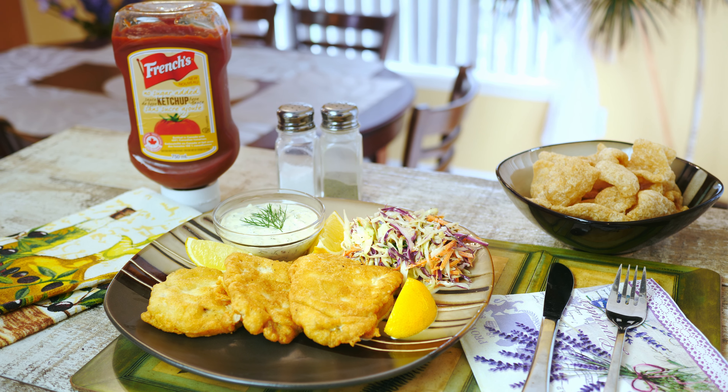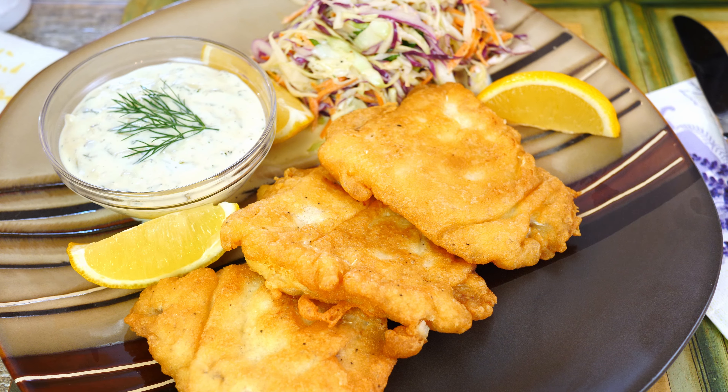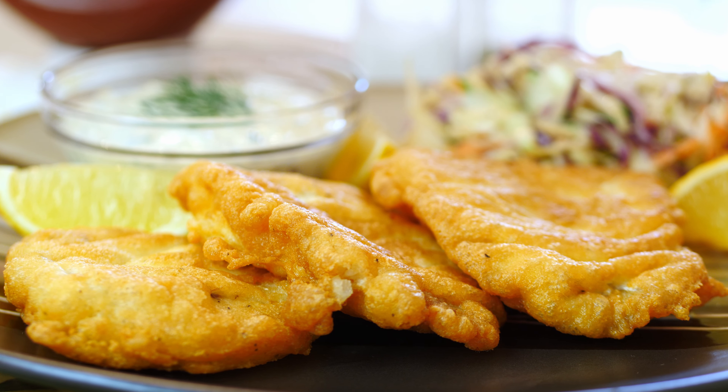Hi everyone, welcome back to my channel! In this quick video I want to show you how to make a perfect deep-fried fish, which is my keto version of the famous fish and chips.